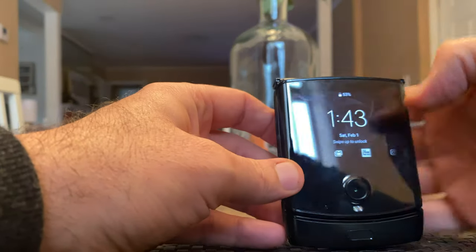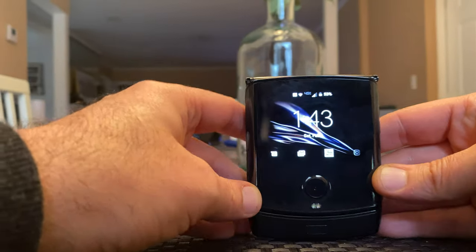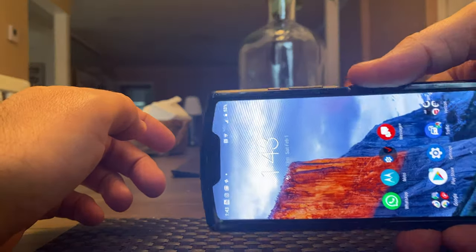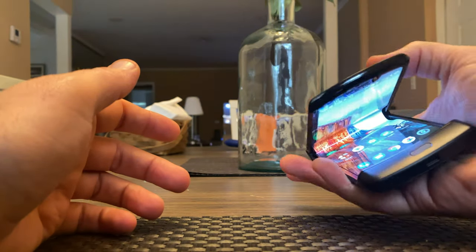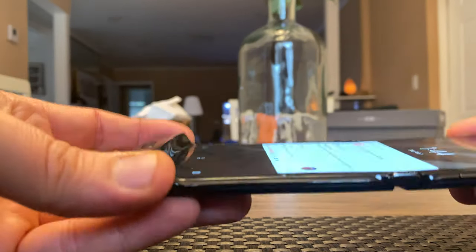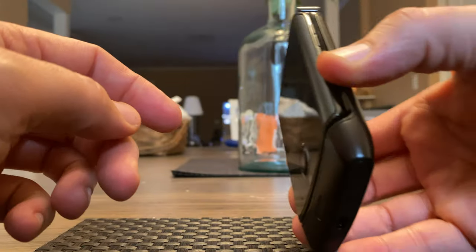So lots you can do with this external screen — the usability of it is awesome. A couple more open and closes here: one-handed flip open, you can see that right there. An easy one-handed close. Here's that up close of the screen when it opens and when it closes — pretty slick.